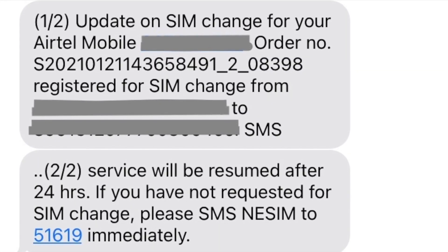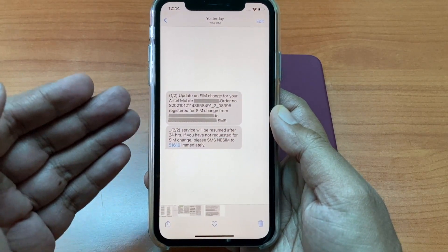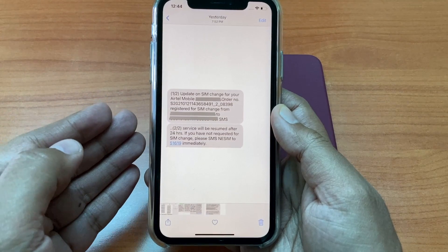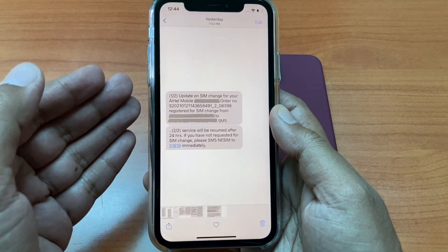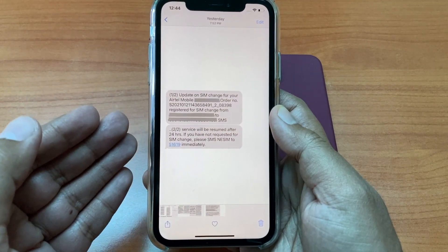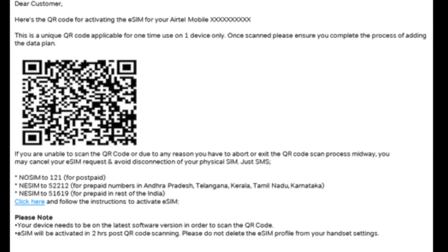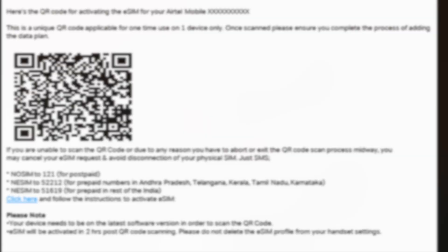While you wait for the email, you will receive an SMS. You might receive this same SMS two or three times — I received it three times. Don't be concerned; it only confirms that your request is in process. Do check your registered email ID and after a certain time you should see this email pop up in your inbox. The email should contain the QR code of your new eSIM.